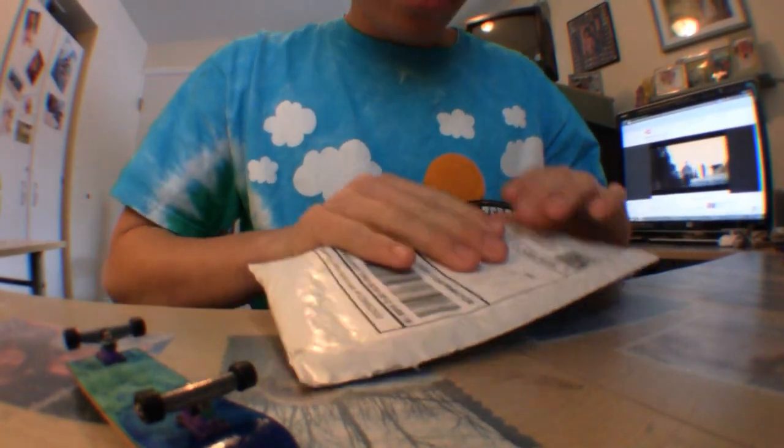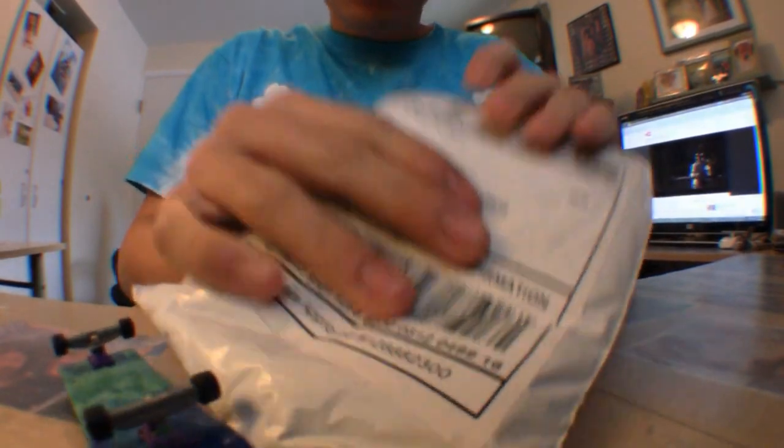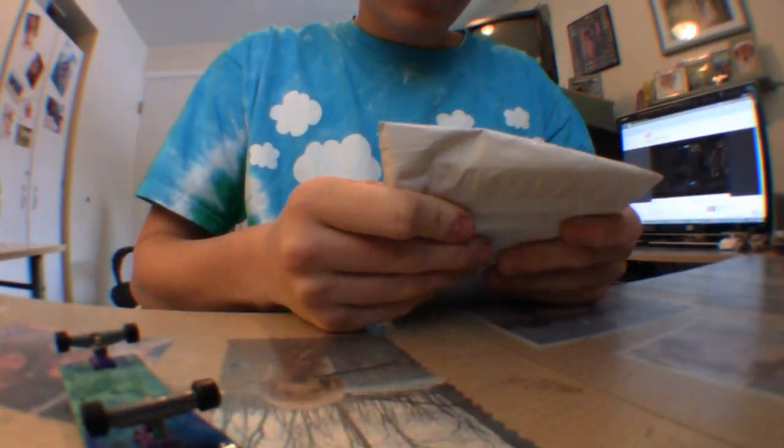Hey guys, what's up? I just got my package from NoComply, NoComply Distribution, and it's obviously for me. I ordered some Foamy Greatness and I also ordered Roll9 Wheels, so this has to be them, so here we go.